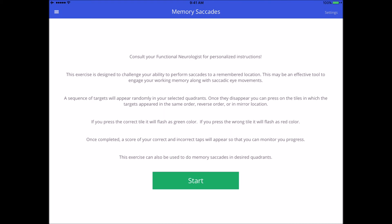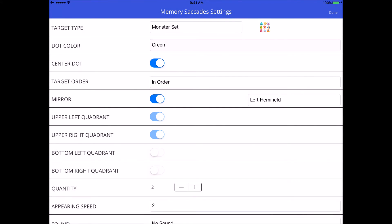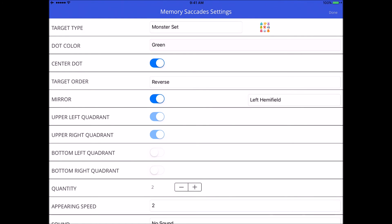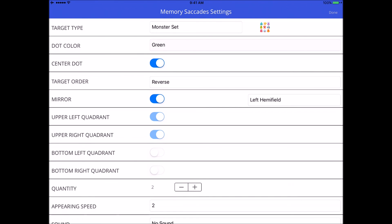If I want to do mirror with hemifield in reverse order, we can try to make it harder — left hemifield, reverse order. First target appears, look at it, back to center, second target, back to center. Now I find them on the hemifield they appeared in but in reverse order, and then do the same in the opposite hemifield in reverse order. That's how this one goes.